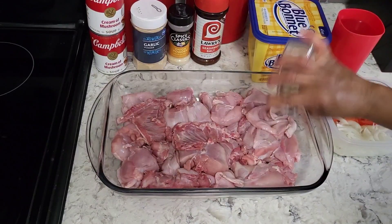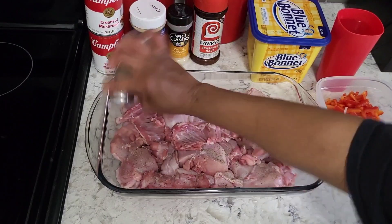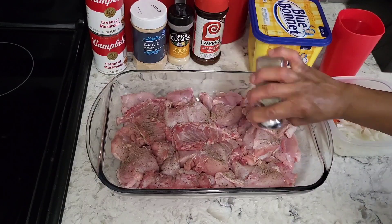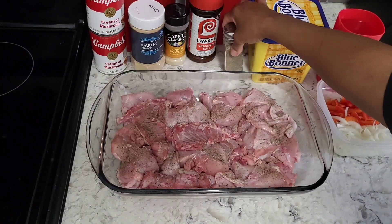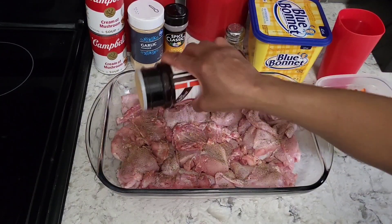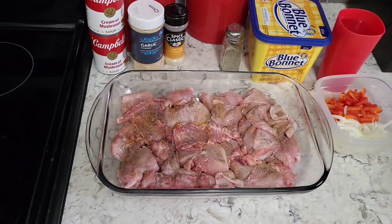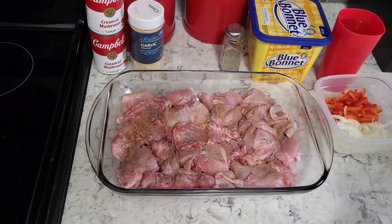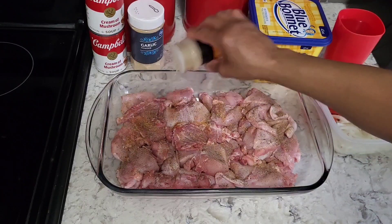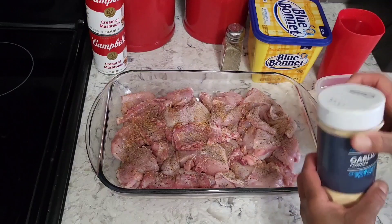I've got my pepper — I just eyeball it. Y'all know I like my seasonings and I like to see my seasonings. Then garlic powder — just a little bit here, not too terribly much, because we're going to add more seasoning once we put the cream of mushroom soup on. Onion powder, just a little bit, not an extreme amount, and I'm only going to season one side.